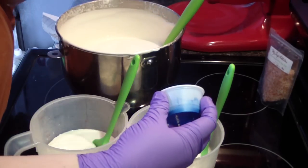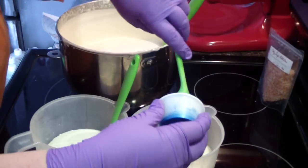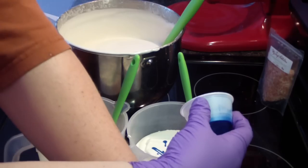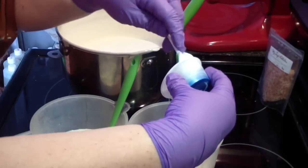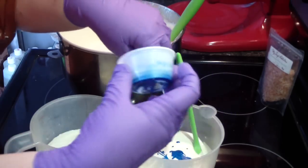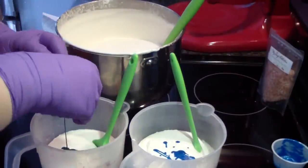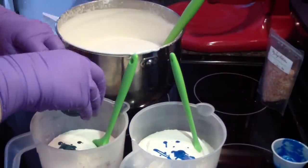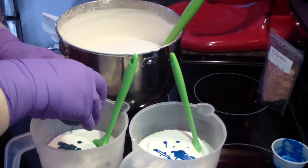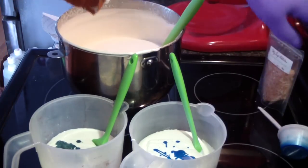I want the bigger one blue — it's going to be a light blue, obviously. I spared you guys the details of all of the whipping. You've seen me make whipped soap before, and if you have not and you're new to my channel, search back on how to make whipped soap.